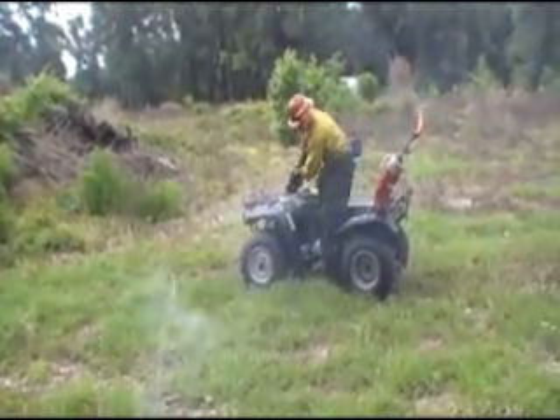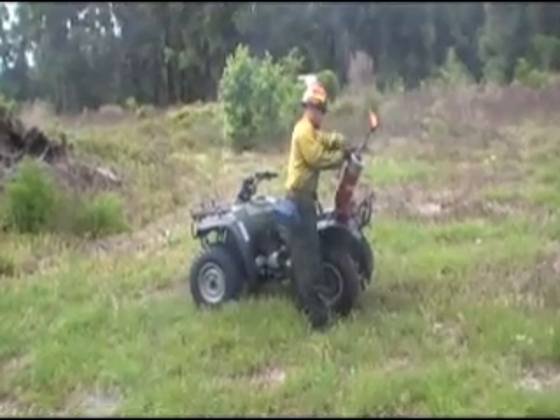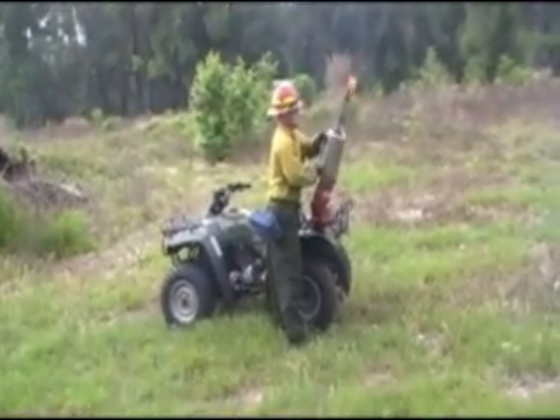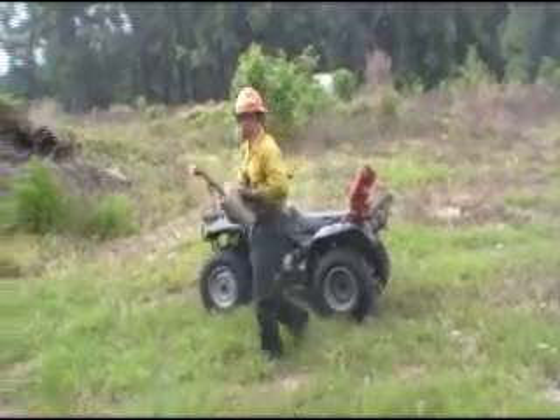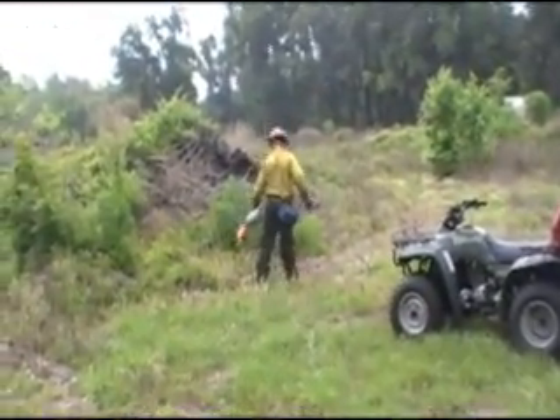I found out quick that burning off an ATV is much more efficient as opposed to walking and setting fire. The reason this mounting device came about is due to safety, fatigue of the operator, and getting more acres burned at lower costs.